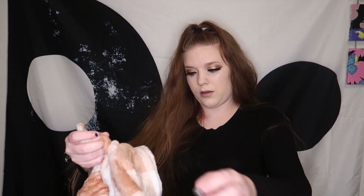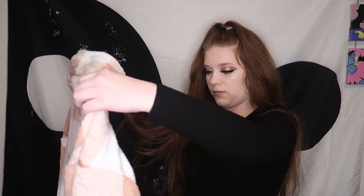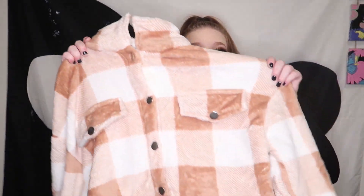Oh my gosh, this is so cute — I can't wait to wear this! I got this in a size medium. I completely forgot about this one. I got it for $13.09 and it is so freaking cute and so soft — it literally feels like a blanket. It's probably so comfortable, I cannot wait to try this on.